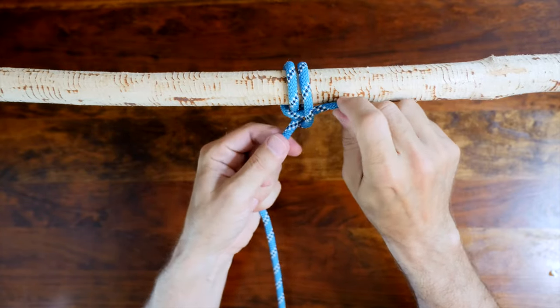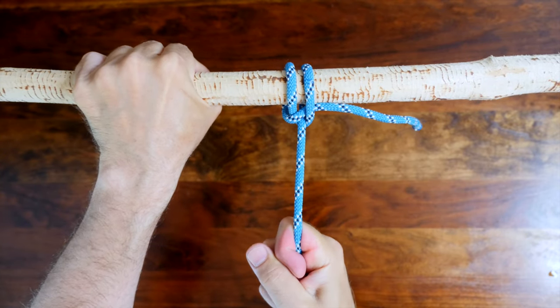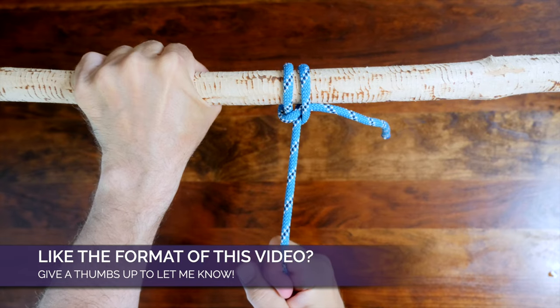There are a lot of different hitch knots. If you'd like to see more ways to tie other hitch knots, I recommend my video '20 Great Hitch Knots'. I'll put a link in the description and also at the end of this video.